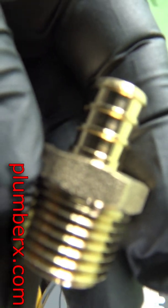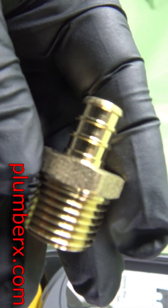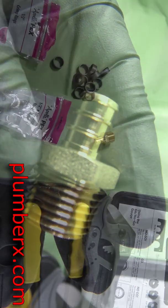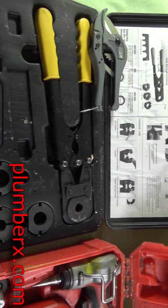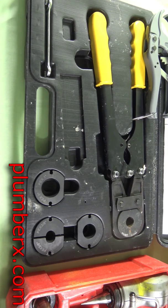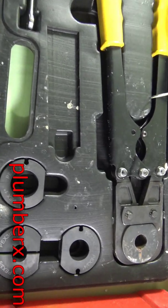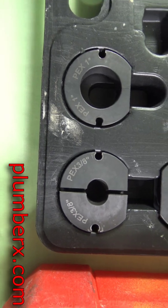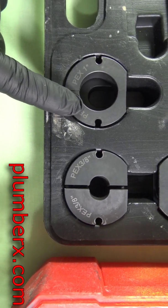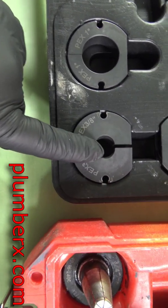This is a PEX tubing fitting and it's going to look almost exactly like the Ubernor, so I wouldn't try to use the Ubernor with the PEX tubing or the Zurn with the Ubernor.